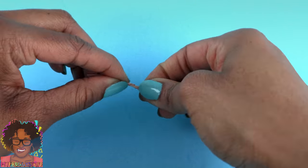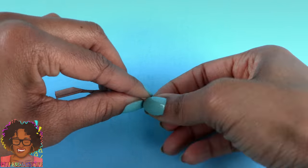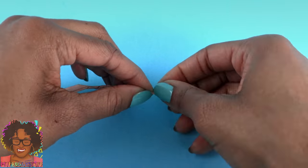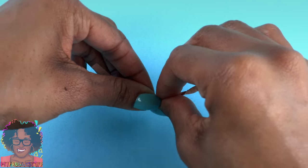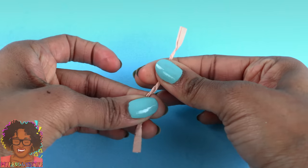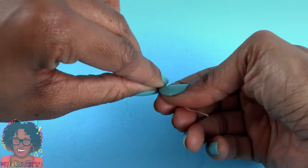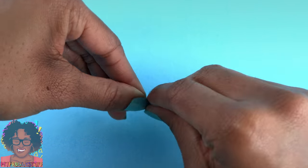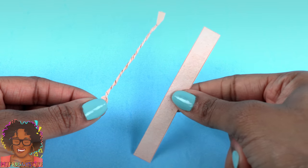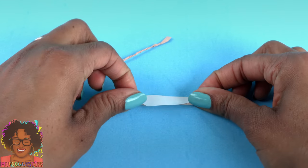To clean it up, just go in and twist it more — twist, twist, twist. Don't twist too much because then you will literally rip the paper, but we are just trying to get it to even out. You can even roll it between your fingers a little bit, if it will let you, and if you are not rolling it in the wrong direction and undoing everything you just did. Take the other piece of paper for the handle and repeat to make two.